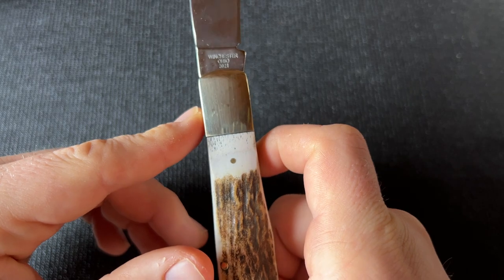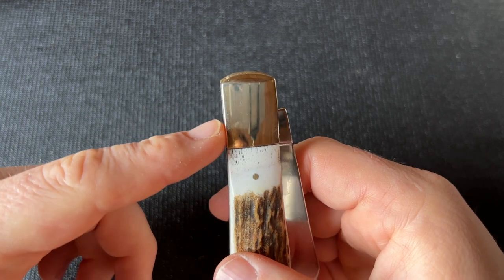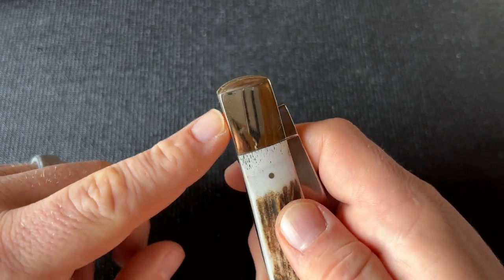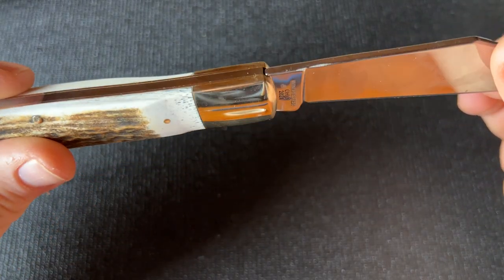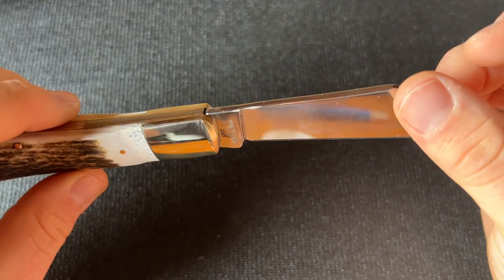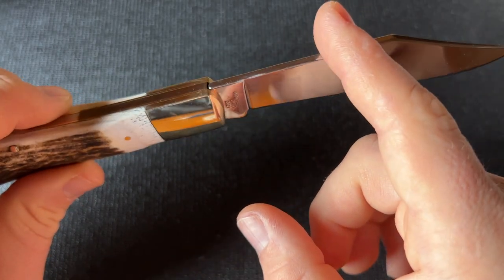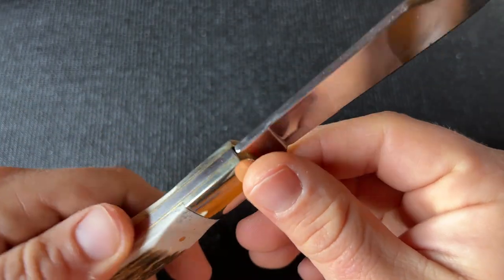Another thing my friend had is that his spring sat very proud at closed — significantly proud enough that it would actually bother me, and that doesn't usually bother me. Mine is actually really nice — pretty much flush at full close and full open, so I was happy with that. One thing you can see is there are some machining marks on the blade; they must have just hit it with something, which probably shouldn't happen on a hundred-dollar knife.